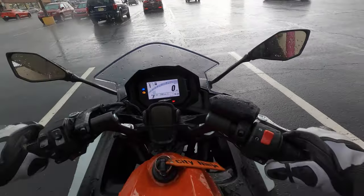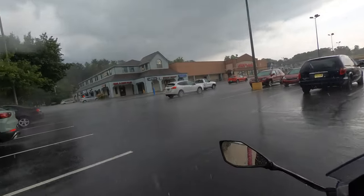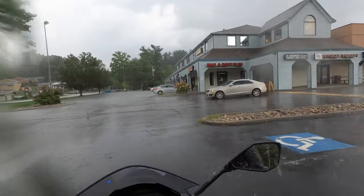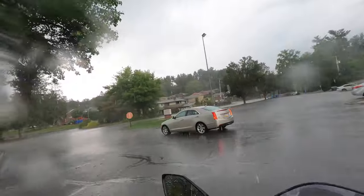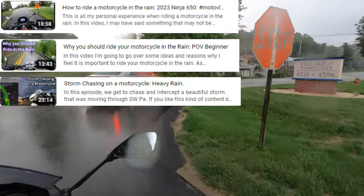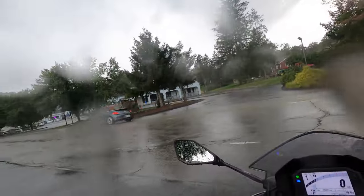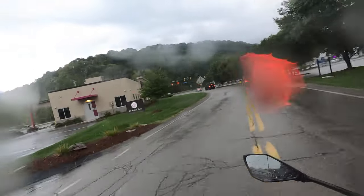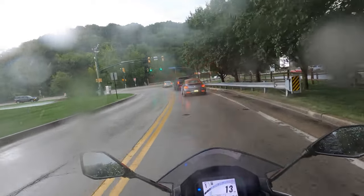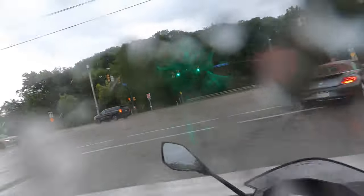It's a fine day here in southwest PA, and in today's episode we're going to be talking about the Ninja 650 and how it performs in the rain. I'll give a few tips about riding in the rain — I have another video specifically for that linked in the description. Quick disclaimer: this is a voiceover because I can't do audio in the rain. The camera looks a little funky right now but it clears up once we get going.